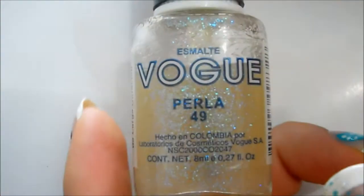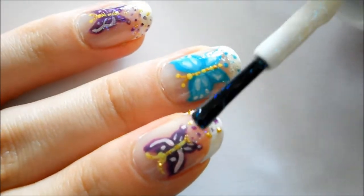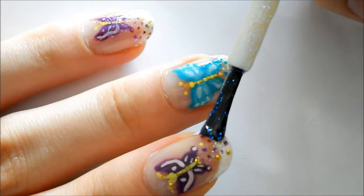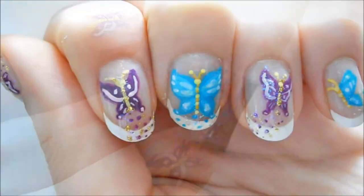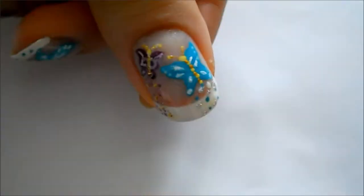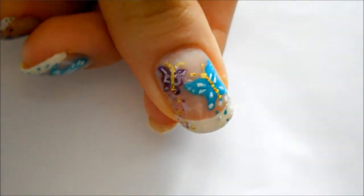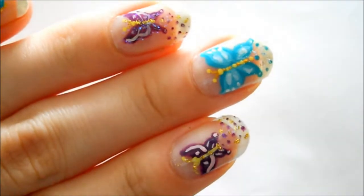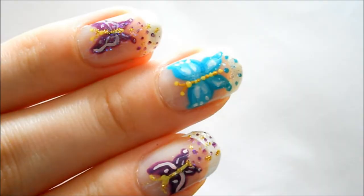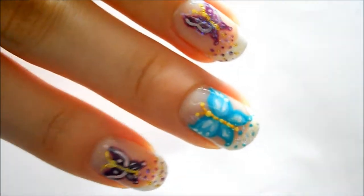Taking this awesome glitter by Vogue called Perla, I just went over the trail of glitter dots. Then I added a top coat to finish everything off. You can do different sizes, shapes, and colors — so many things you can do with this. I think I would have liked to undo all the dots I did because I think it kind of takes away from the butterflies, but it was too late for me.